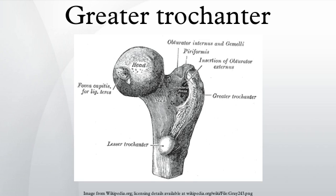The anterior border is prominent and somewhat irregular. It affords insertion at its lateral part to the gluteus minimus. The posterior border is very prominent and appears as a free, rounded edge, which bounds the back part of the trochanteric fossa.